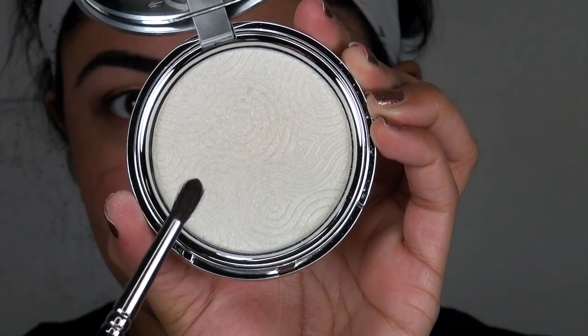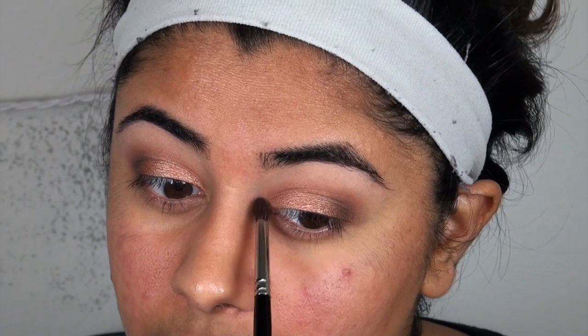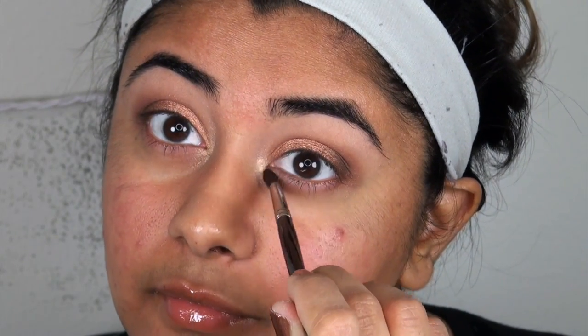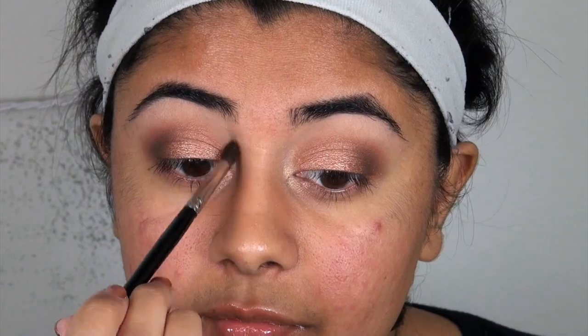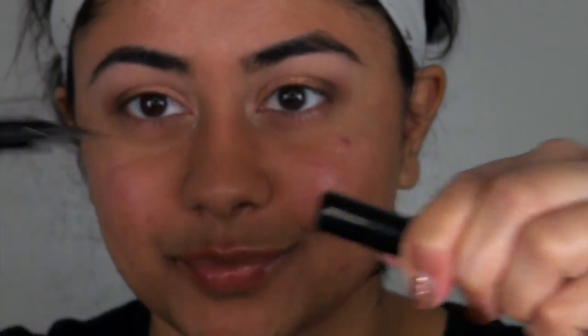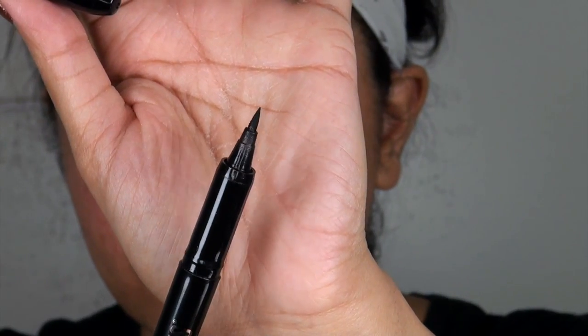We applied a smoky color to dull it out, otherwise it was too distracting. Now this one goes inside of your eyes to give a little bit of light color, and that kind of helps the nose — it gives it a shape and makes the nose really pop.